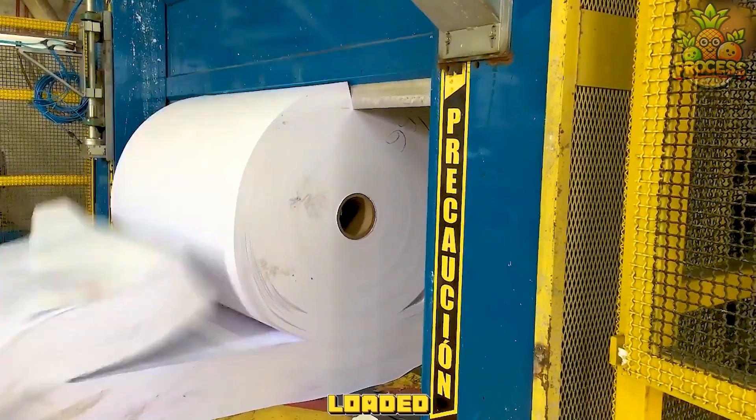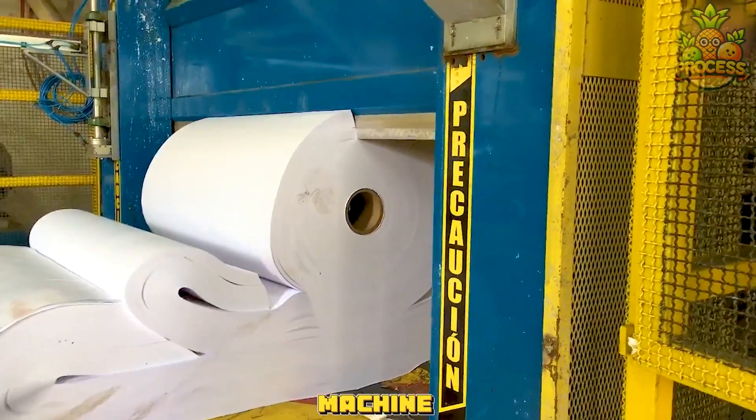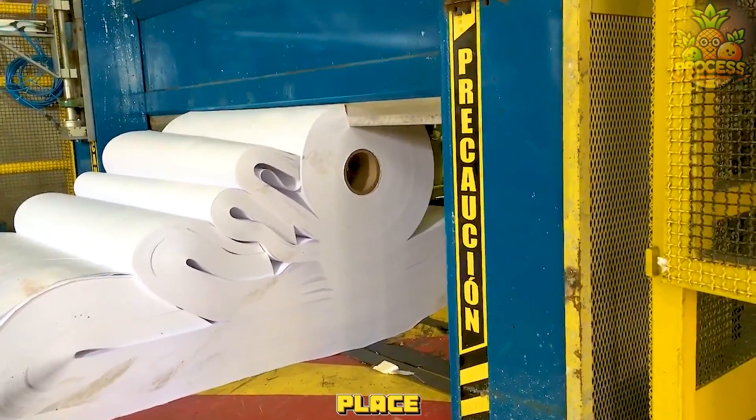The paper is loaded into the machine, either manually or automatically. The machine has a clamp that holds the paper firmly in place.